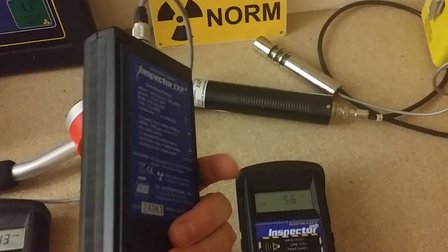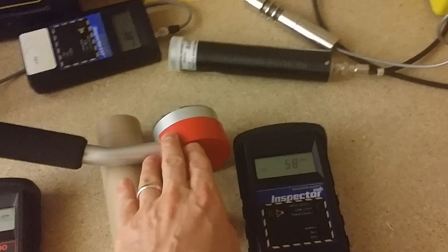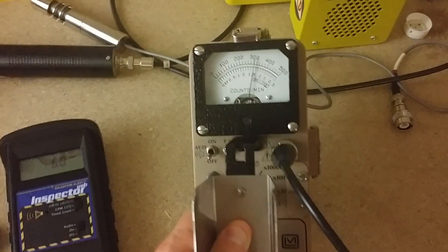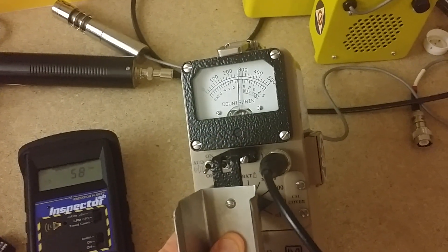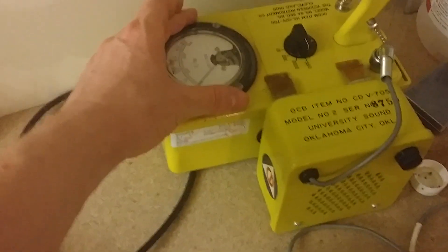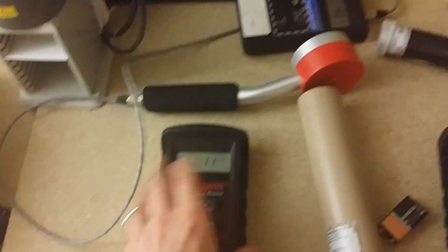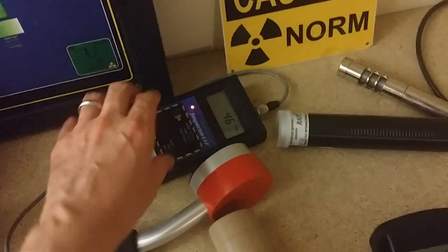The Inspector EXP Plus has like six months of power and has the same LND 7317 Geiger tube. The Ludlum — I'll probably die and pass it on to my kids before it runs out of battery. Even this old CDV 700 — I've only changed the battery a few times over the course of five or six years.